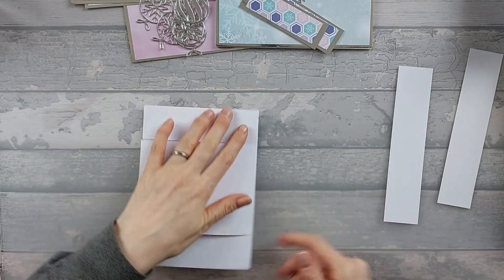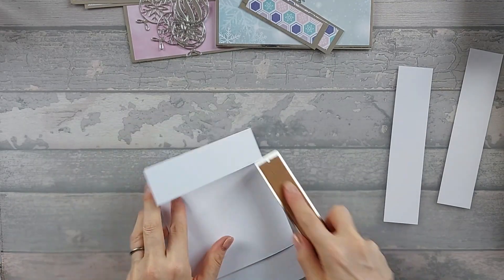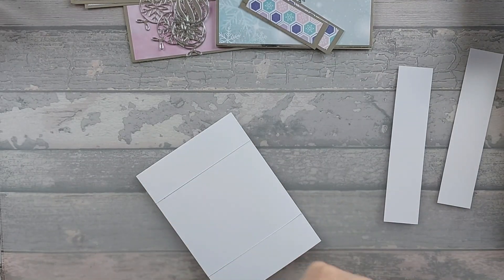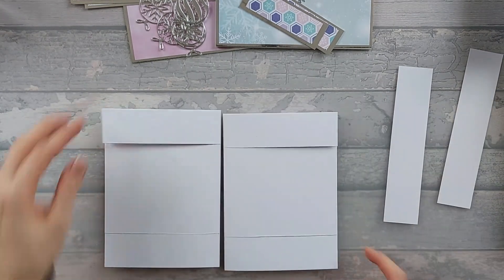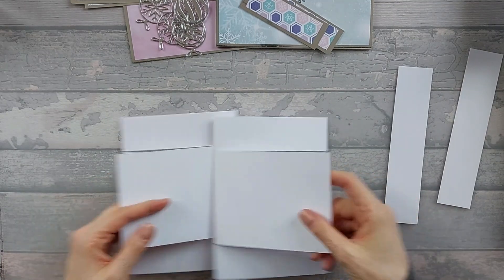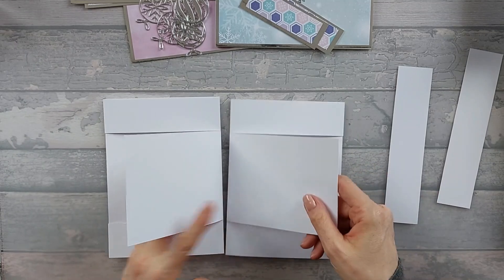So what we're going to do is just re-burnish these edges because they're not quite burnished enough. Let me bring the other one in — you want to do that with both of your 5x7 card blanks. So you've got two 5x7 card blanks and they're going to go together, so where your crease line is, that's where they're going to attach.